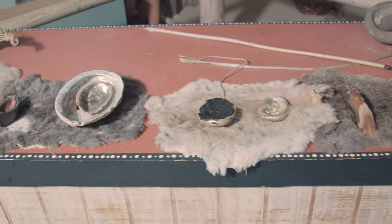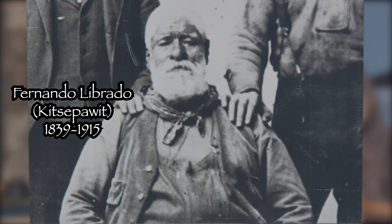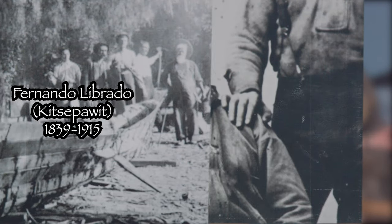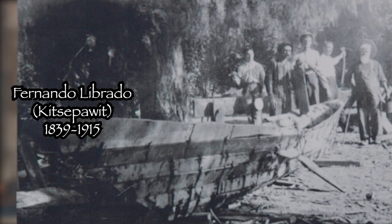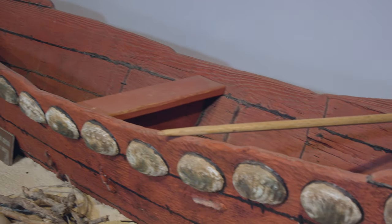This guild would keep all of these methods a closely kept secret until about the early 1900s, when a man named Fernando Librado — Kitsepawet was his tribal name — revealed the information to archaeologists and anthropologists as they were traveling up and down the coast, gathering information from the last survivors of the mission system.